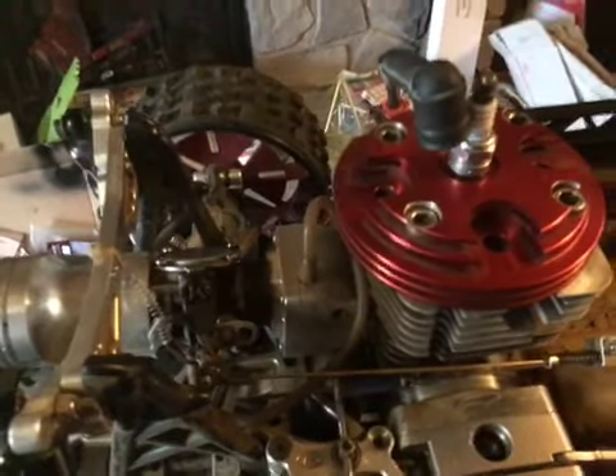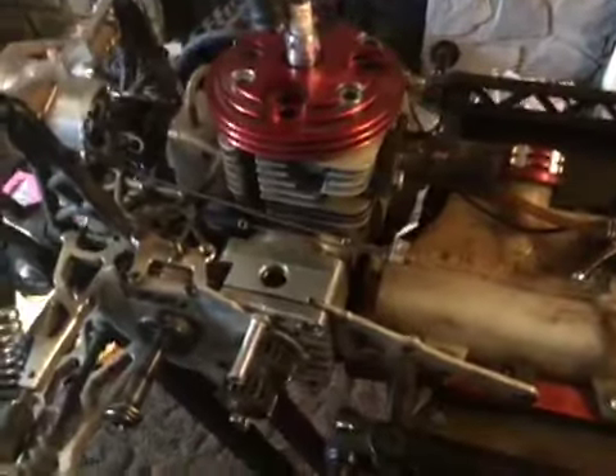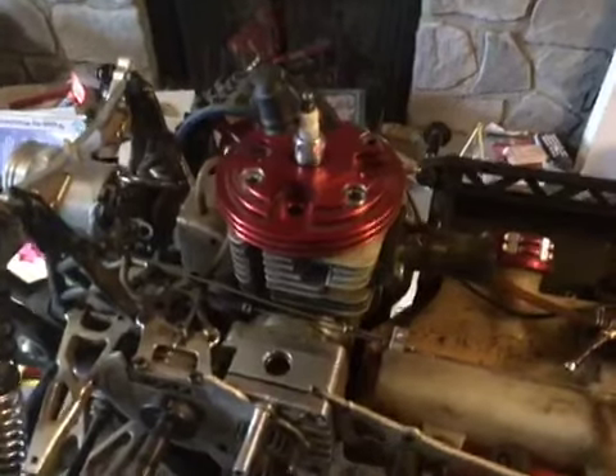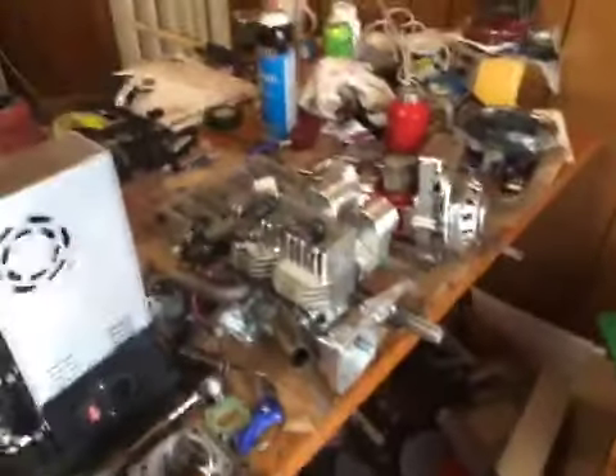This is a cylinder reed setup with a WJ71 carb, ported, with a 13-to-1 compression cylinder head. It pull-starts every time, but this is a race version — it is not a bash version. I mean, I guess I've been bashing with it, but I built it for drag racing.